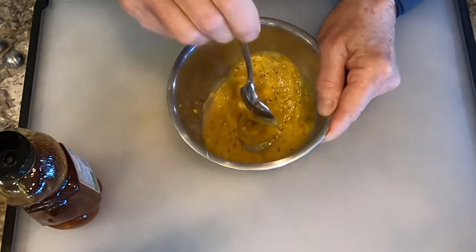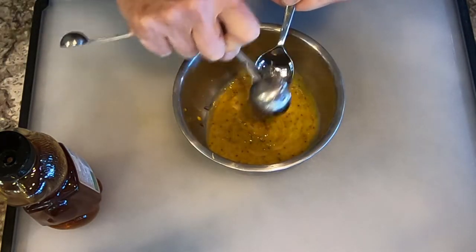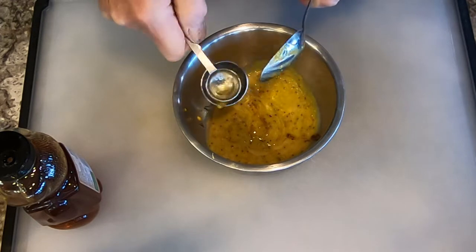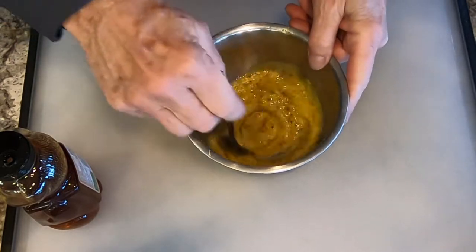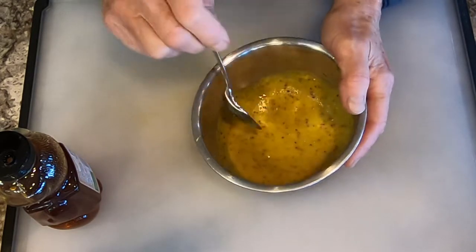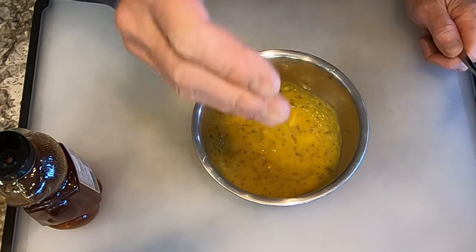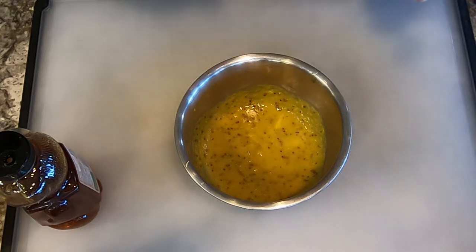Now we're just going to stir it up really well. Try to get everything off the spoon into the sauce, which is mostly honey that's stuck to the spoon. I don't like to waste anything, as you probably know if you watch my videos. We're just going to mix that up real well. Then we're going to taste it. Mmm. This has a nice balance — you can taste the applesauce, you can taste the mustard, you can taste a little bit of sweetness. But again, tweak it any way you like from the basic recipe.